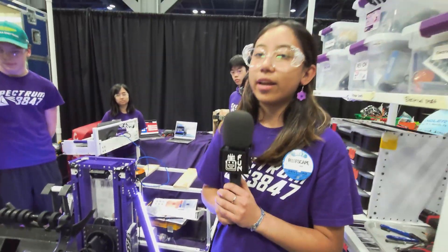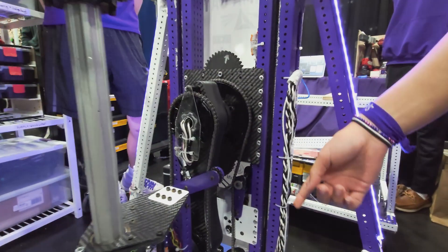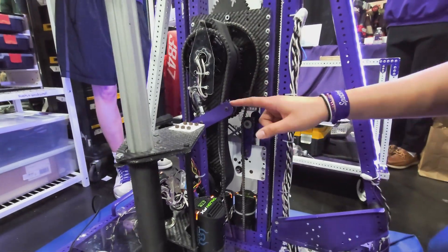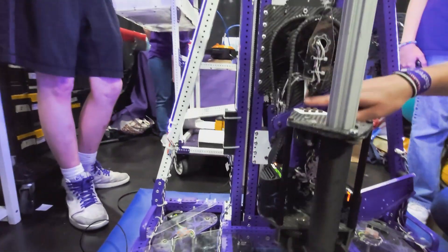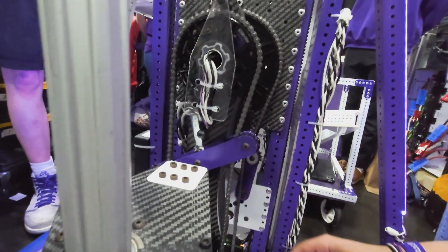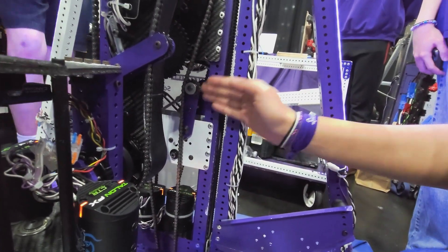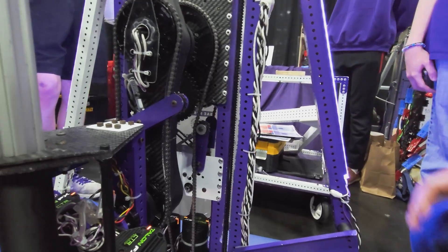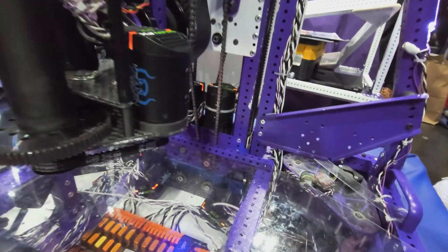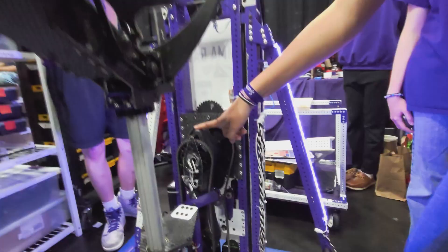We made adjustments to how we tension the arm so it could be more stable. All of the chain is continuous, tensioned using a windmill system where we push the chain in from both sides and there's a ratcheting wrench in the middle so all the tension goes this way. We also have turnbuckles tensioning the chain on the other side, and a sprocket pushing the chain. This gives us 1,440 degrees of rotation on all joints.